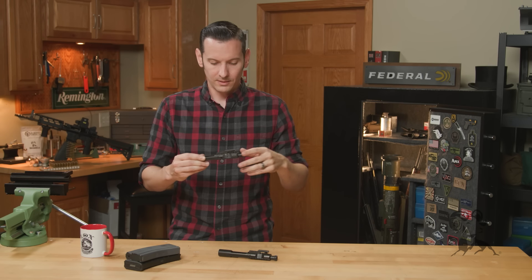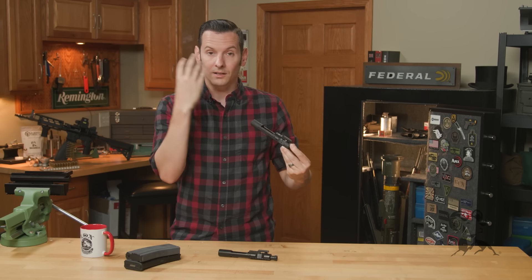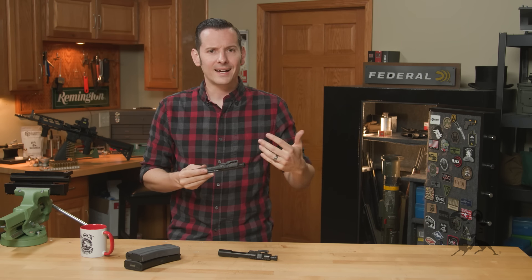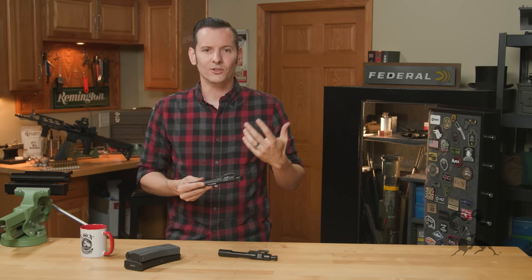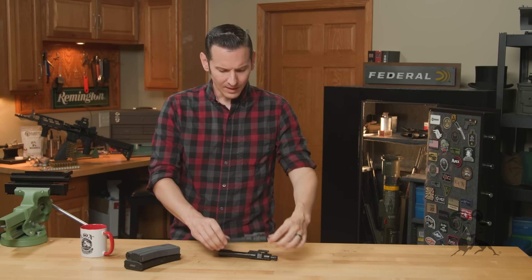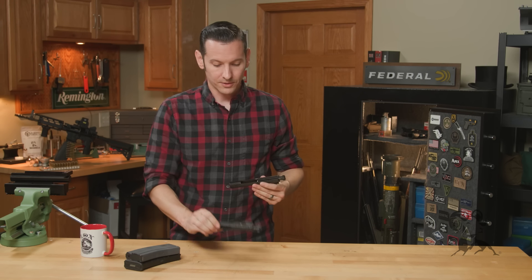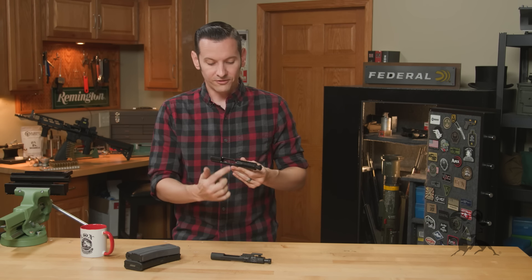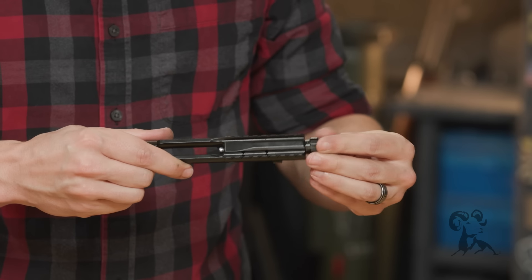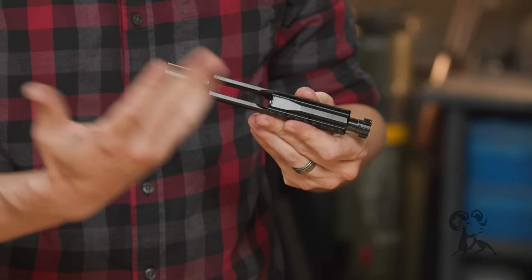All that gas coming into your face through the area around the charging handle or just blowing from the side — that's obviously not ideal. You want to keep all that stuff away from your face, especially this face. So what they did was — if you notice there are two vent holes on a standard carrier — they put four vent holes on the bottom instead. You really only need two of them, but if there's a catastrophic failure in the firearm, there are extra holes there to vent more of that.